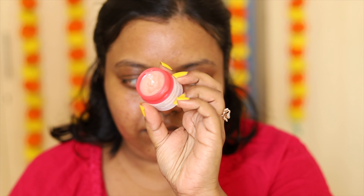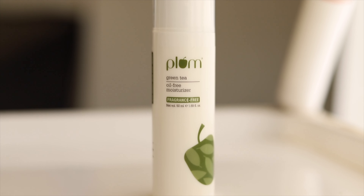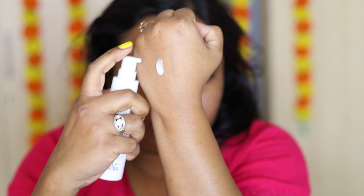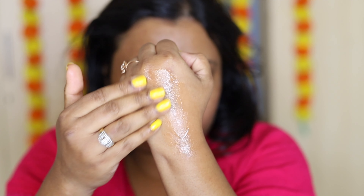It does not make my face oily — it keeps my face feeling good. Since I have oily skin, I don't want too much oil as it clogs my pores. At night I also like to put on this Laneige Lip Sleeping Mask. In the morning I like to wash my face with lukewarm water and then use this Plum Green Tea oil-free moisturizer — it has no fragrance, and is enriched with squalene, niacinamide, and hyaluronic acid. It feels very soothing and cold.